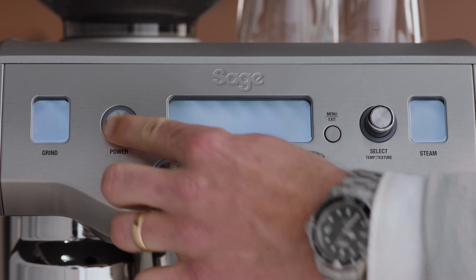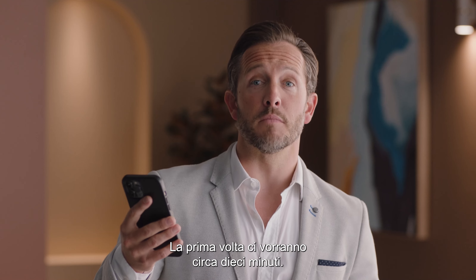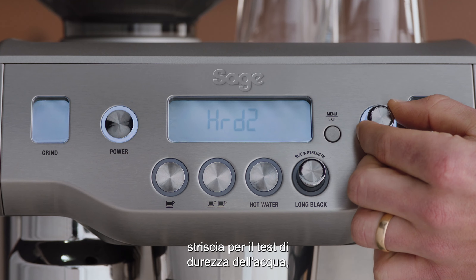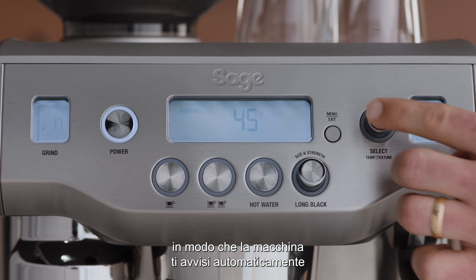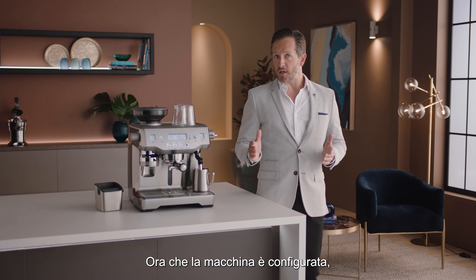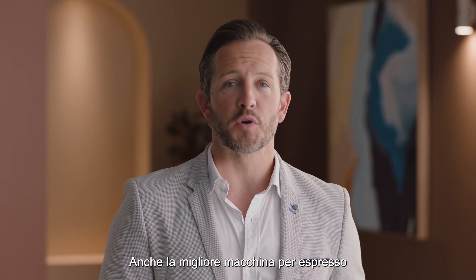Now let's power it up. This will take about 10 minutes the first time you do it. When prompted, enter the result from the water hardness test strip so the machine automatically alerts you when to descale or change the filter. Now that the machine is set up, you're ready to make your first coffee.